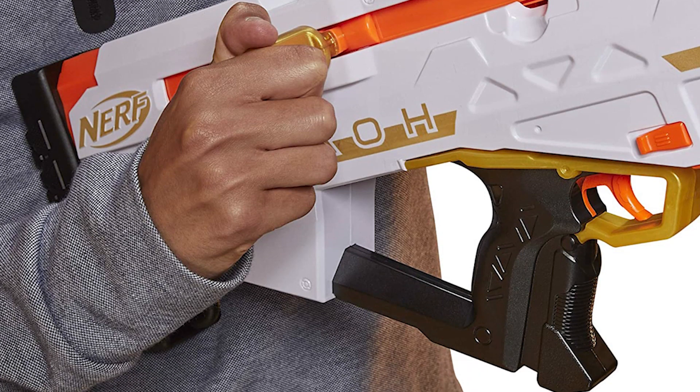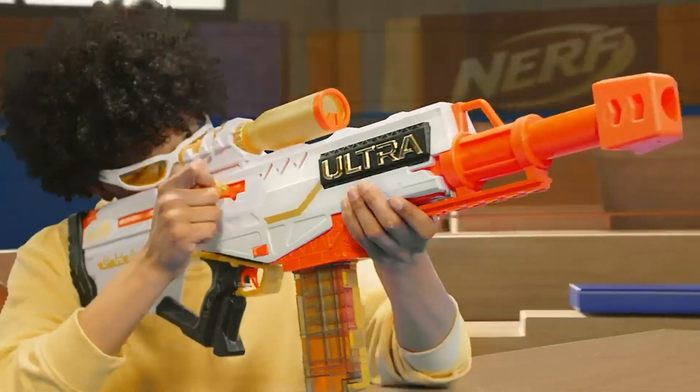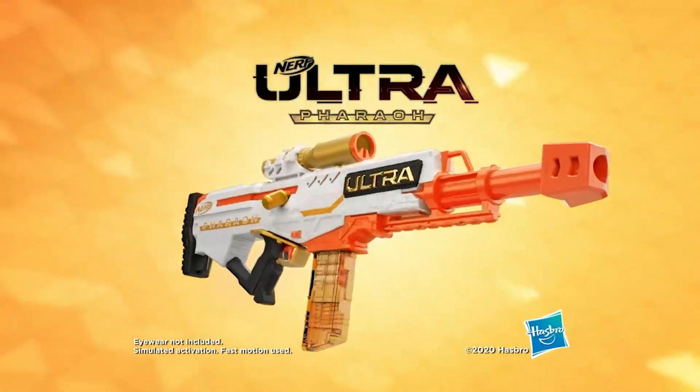Overall, the blaster is well-built, easy to use, and fun for kids to play with. It shoots darts up to 120 feet, and our tests showed that it works very well with Nerf Ultra darts.